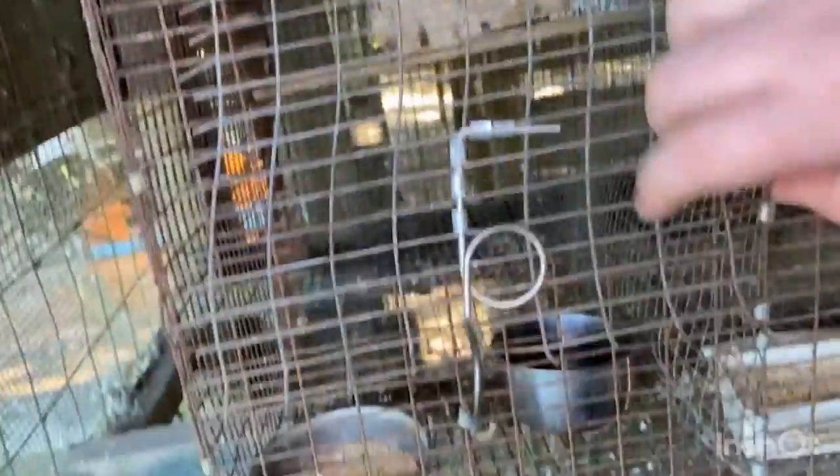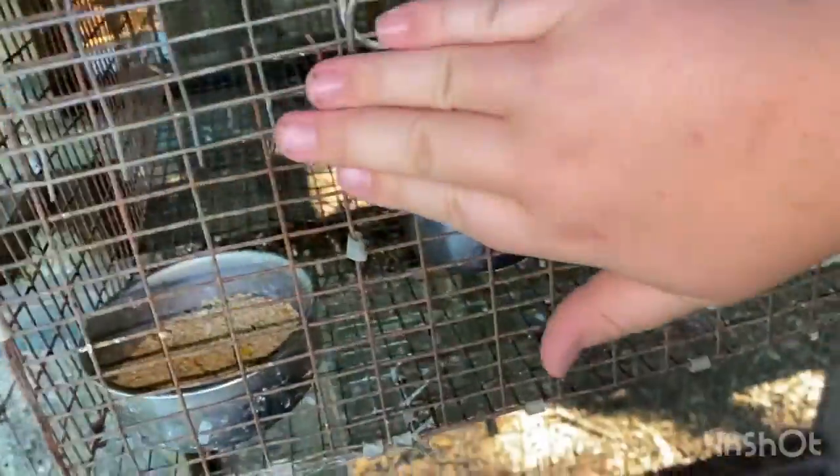This is a blue pair to a blue pair. She's in the box, so hopefully she has something. Eggs, it looks like. This pair — the female's new, just got her not too long ago and put her with this male. Something's in there, but I will clean that box out. That is a regular blue male with a light-colored blue female.